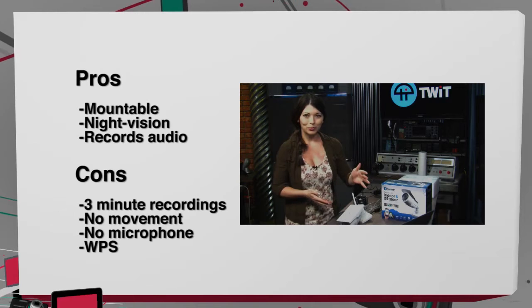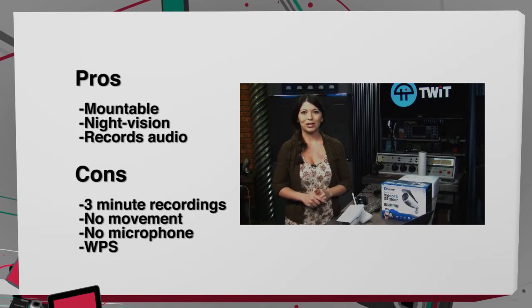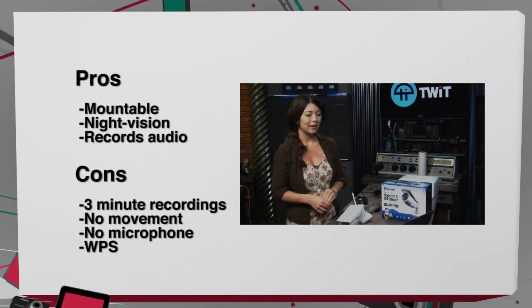Pros: it is mountable, which is great, and it comes with all the mounting screws that you need. It also has great night vision, and you can record audio — and the audio is pretty darn clear.